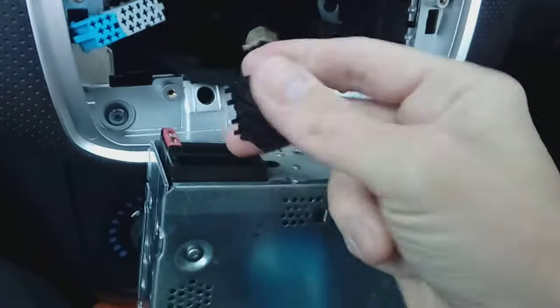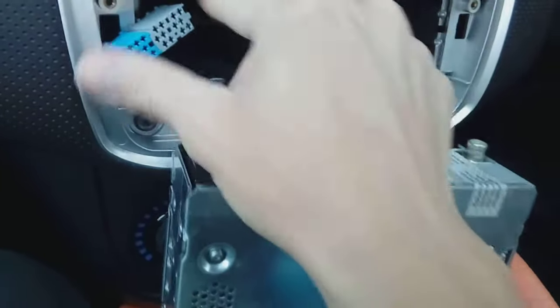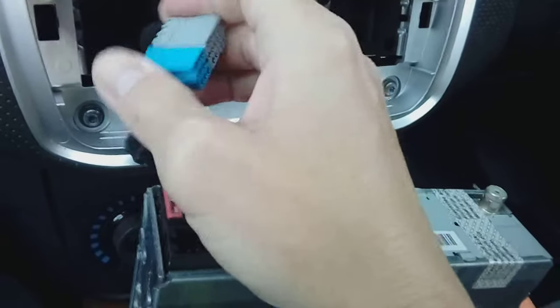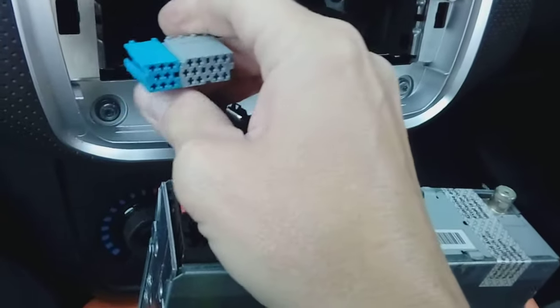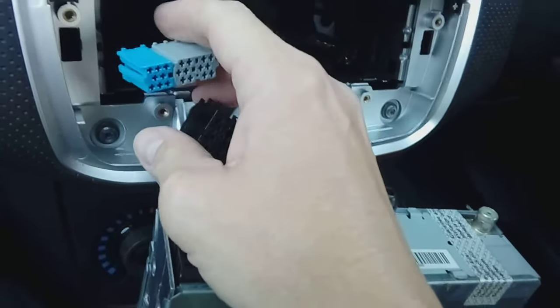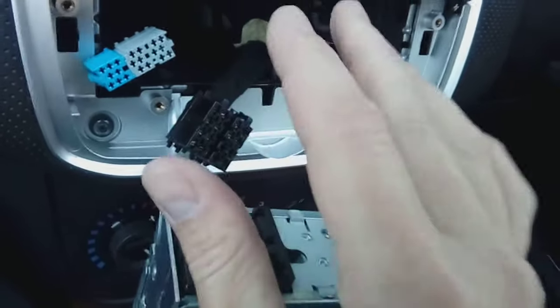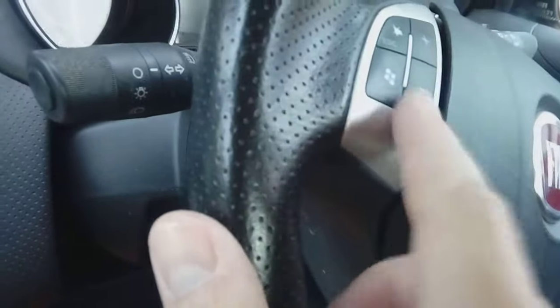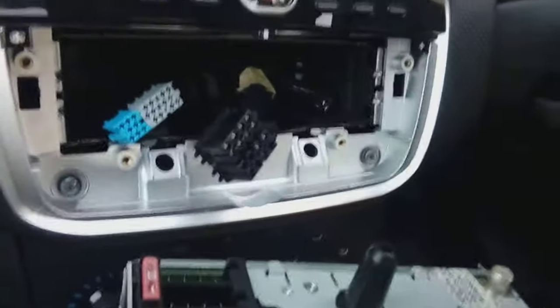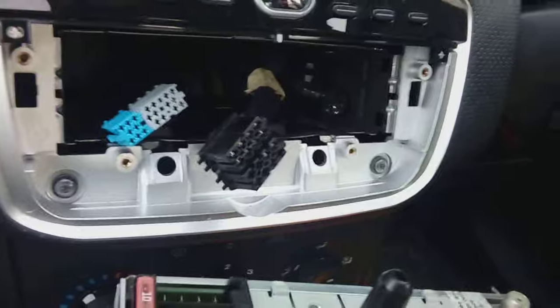This is the block you'll be using — the double black one. Ignore this one; this one works your steering controls. Now if you want the steering controls working, you'll need to order an adapter — your local car accessory shop will have to look that up for you. This particular radio installation isn't having the steering controls working, so these will be redundant on this vehicle.